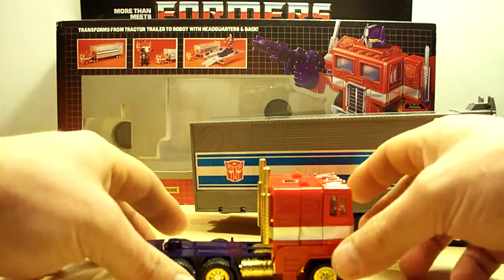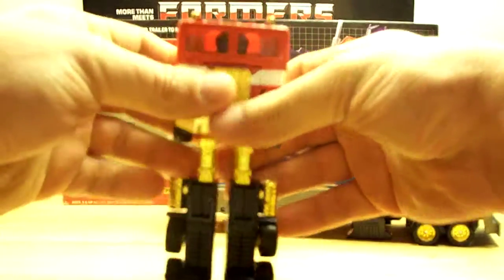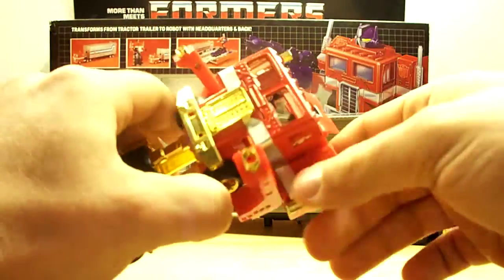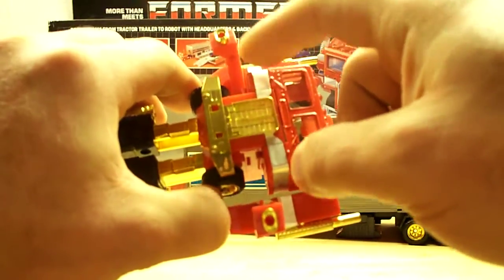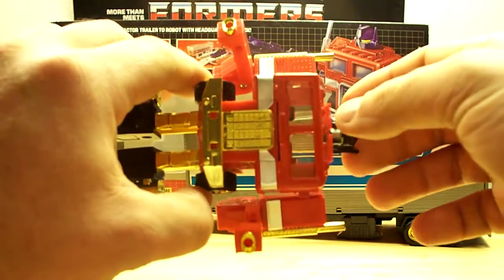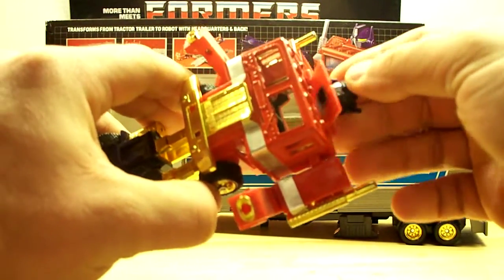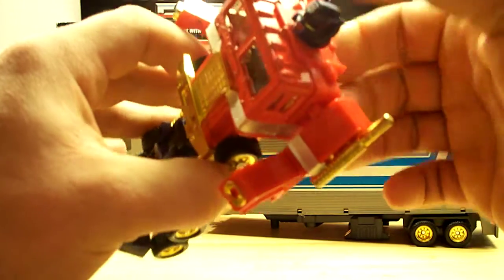I've also seen versions that come with the Matrix of Leadership. One thing you want to notice is that this whole arm thing is really loose. The stickers are very thick — thicker than the G1 stickers or even the 25th anniversary reissue. But this piece is still really nice. The head is very loose too; I'm going to figure out what I can do to fix that.